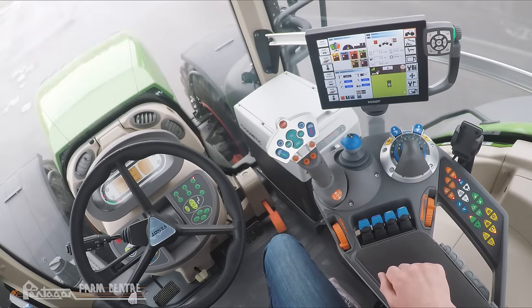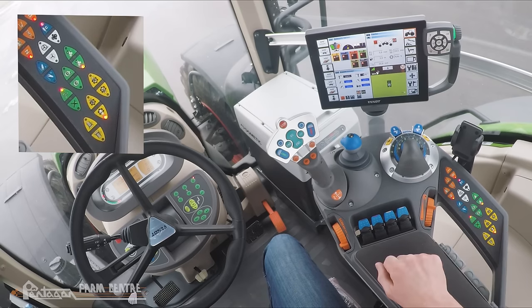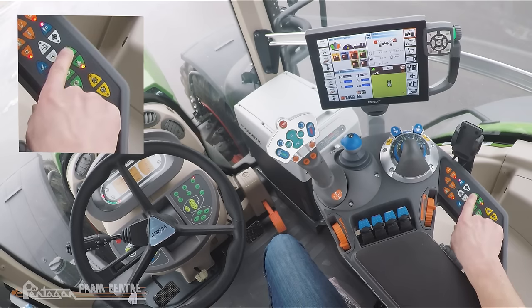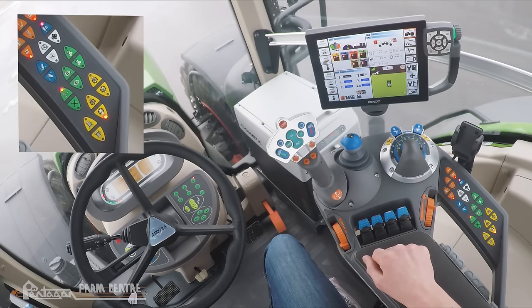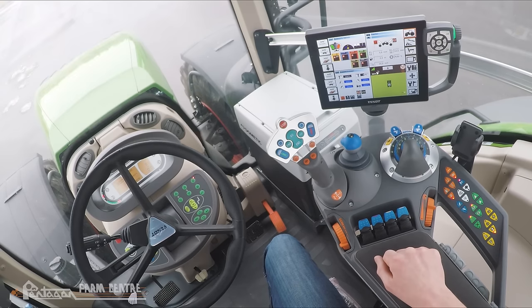Moving on to the green colored buttons — they are all traction related. The top two are for front wheel assist. Pressing the button on the right activates front wheel assist; pressing the button on the left with the A puts it in automatic mode, which automatically disengages at ground speeds greater than 20 kilometers an hour or a steering angle greater than 25 degrees, and automatically re-engages under 20 kilometers an hour or 25 degrees. Pressing the button a second time deactivates front wheel assist. Below that we have diff lock buttons, very similar. The right button activates diff lock; the left A button puts it in automatic mode. In auto, it disengages at speeds greater than 20 kilometers an hour but will not re-engage once speed drops below 20. The steering angle is fully automatic — greater than 12 degrees it disengages, less than 12 degrees it re-engages.